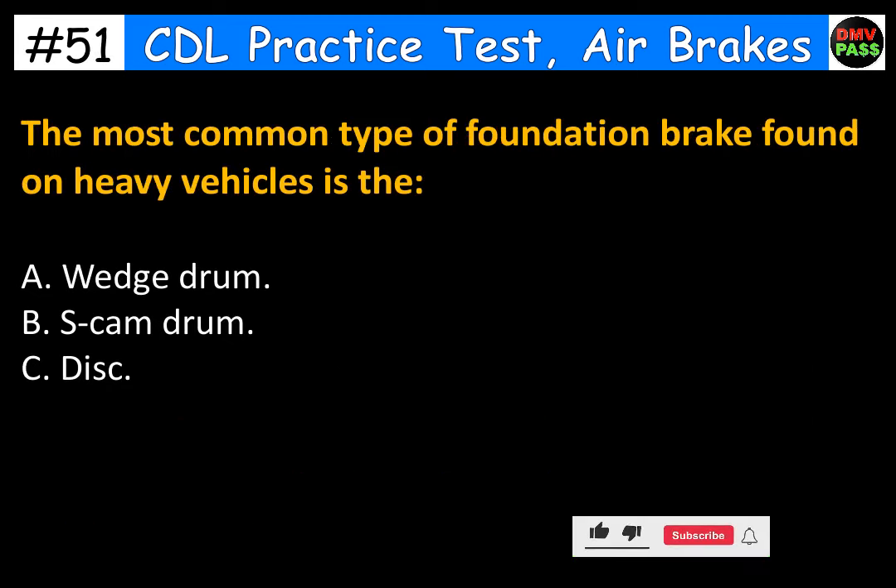The most common type of foundation brake found on heavy vehicles is the: A. Wedge drum. B. S-cam drum. C. Disc. The correct answer is B. S-cam drum.